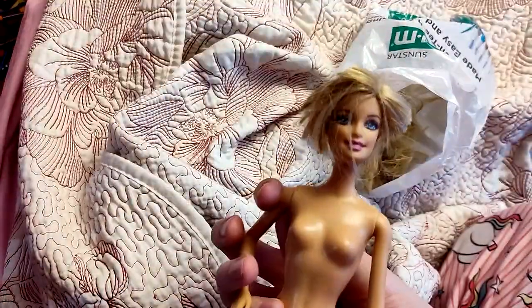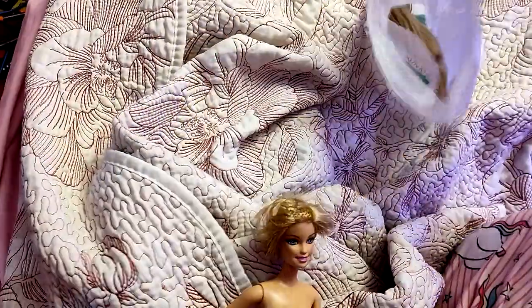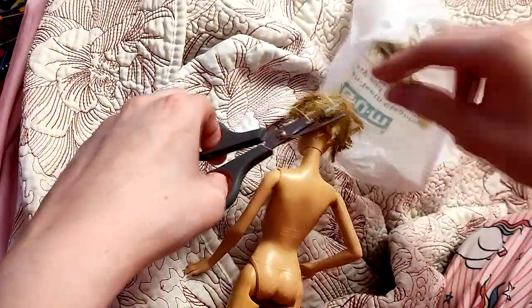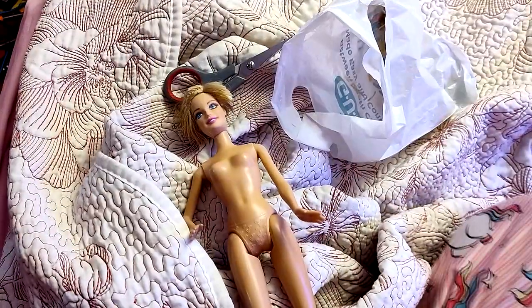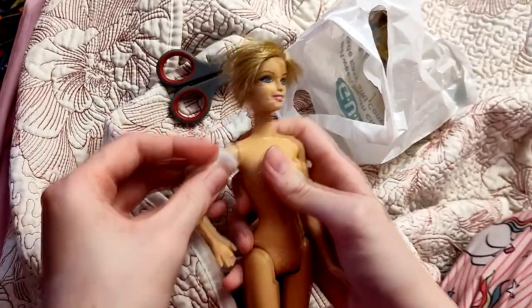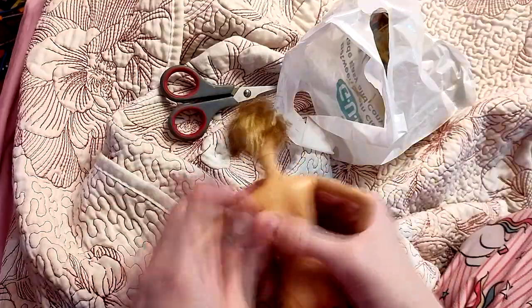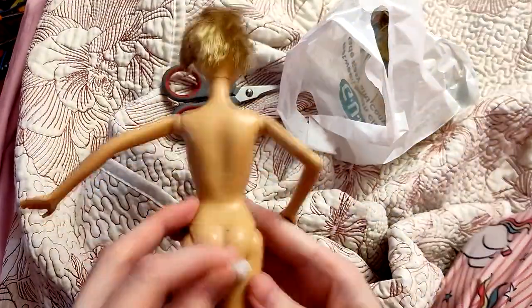Here I am cutting Barbie's pretty blonde locks off with a cruddy pair of scissors. I definitely should have cut closer to the scalp, but the hair was kind of gross and greasy and I didn't really want to keep touching it. And then you can see me just wiping the whole doll down with some isopropyl alcohol, because this doll has been at the thrift shop and I have no idea where she was before that — and considering the state of that hair, I'm probably happier not knowing.